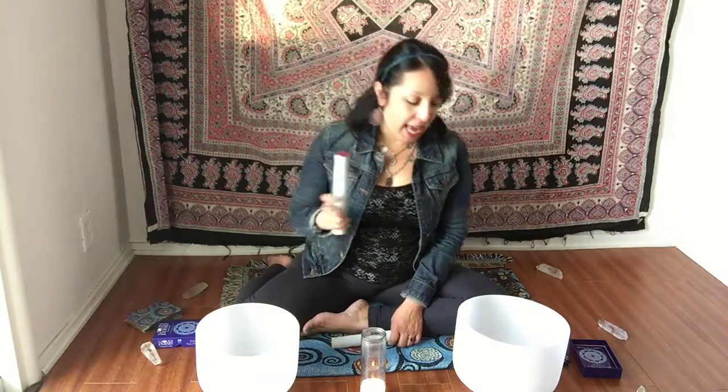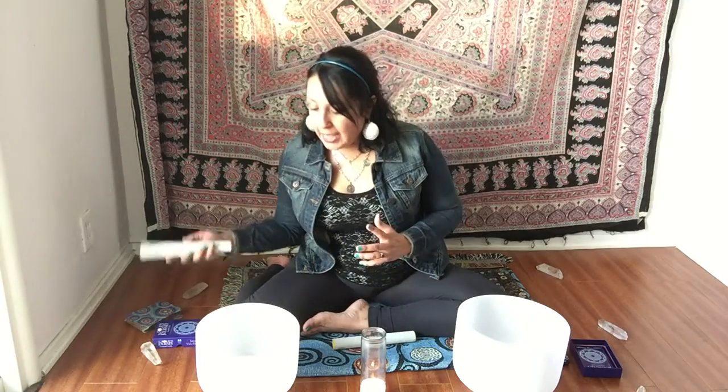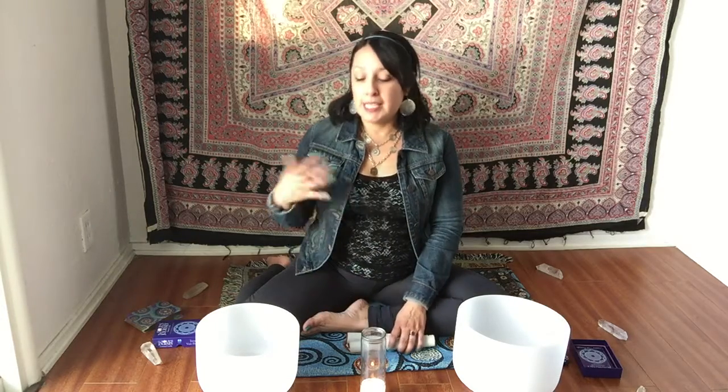So I'm using two crystal bowls today. This one is in the C note, and the C note is for the root chakra. When you work on your root chakra, that's helping you move through any old past familial or family stuff. It's helping you to ground yourself. And this crystal bowl is in the F note, and this is for your heart chakra. So this helps to enhance your love, your compassion, maybe some self-love, some self-forgiveness.